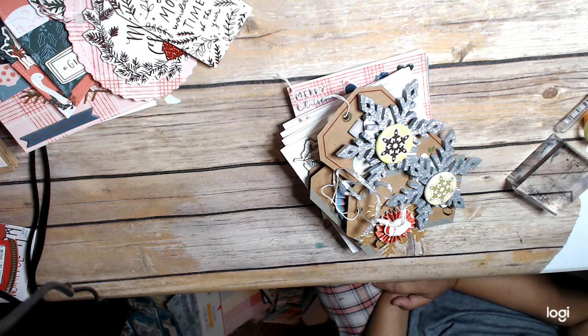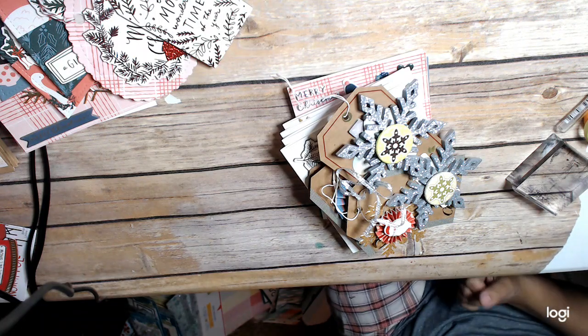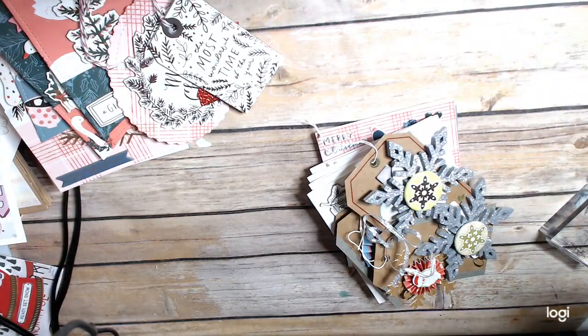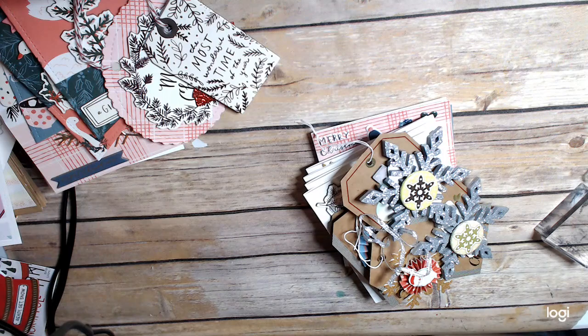I have a couple other pieces — same thing. I'm like, am I really going to use this other chipboard? And the answer is no, I'm not going to use this other chipboard. I went ahead and just decided that it's time to let it go.